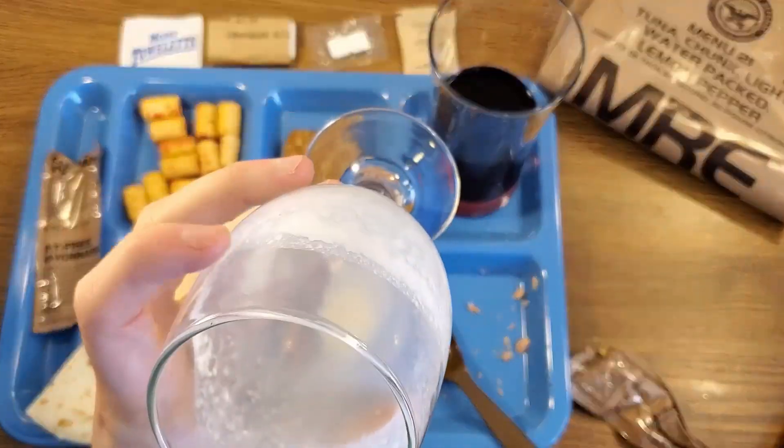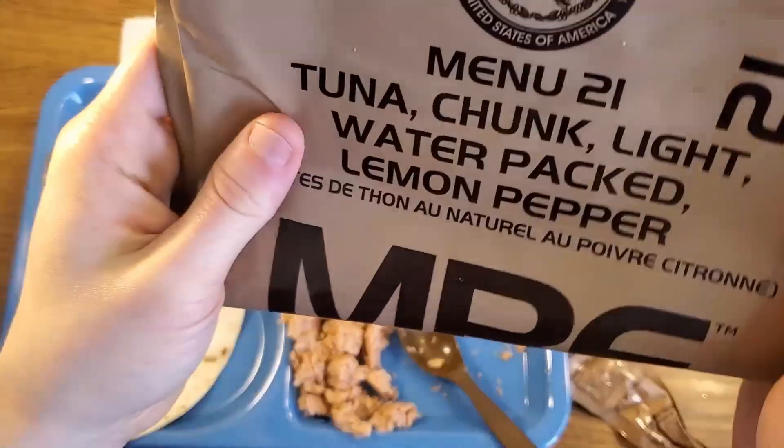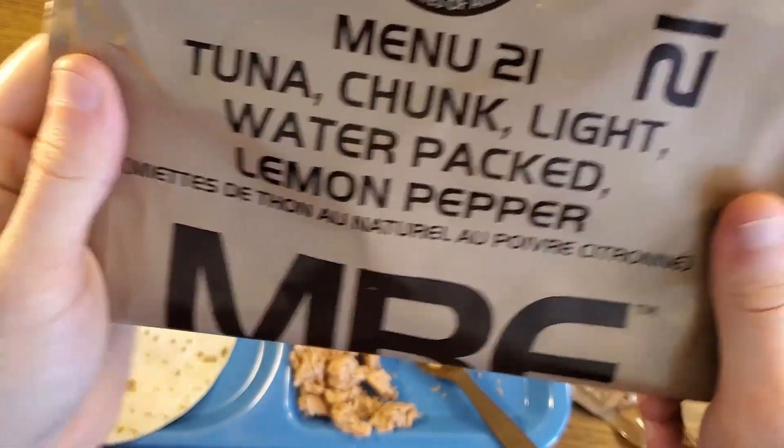The dairy shake might have been the best thing in this whole meal. That was menu number 21 — tuna chunk light water packed lemon pepper. Thanks so much for watching guys. This has been Ration Rewind, the series in which I'm reposting my old ration reviews from my first YouTube channel. If you enjoyed this video, please give it a thumbs up to help it out with the algorithm, and don't forget to subscribe to catch all of my future ration content. This is the one-stop shop for MRE-related content — old and new, foreign and domestic, military and commercial. We do it all here on Readiness Rations.